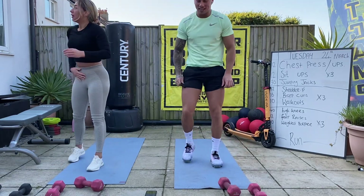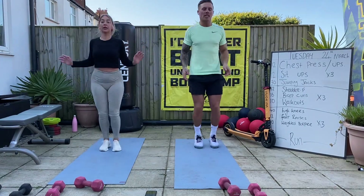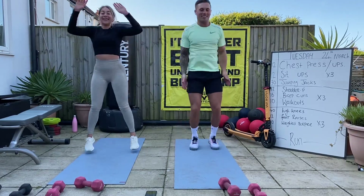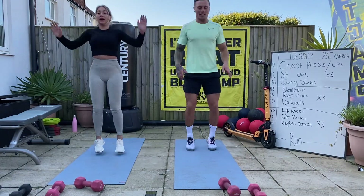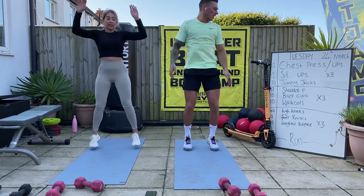Back on your feet. Five, six, seven, ten - everyone who knows me knows I'm shit at counting, but let's just keep going. Let's say that was 21, 22 - 28, 29, 30.